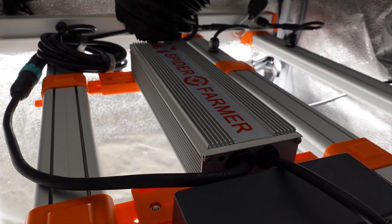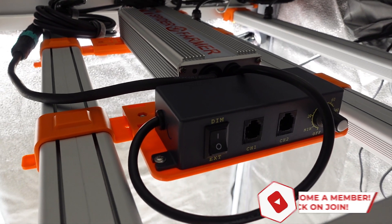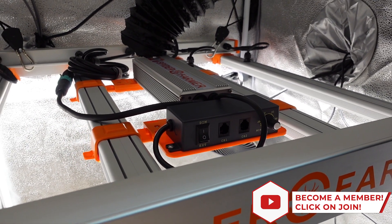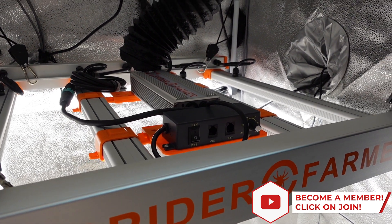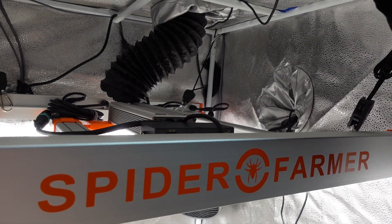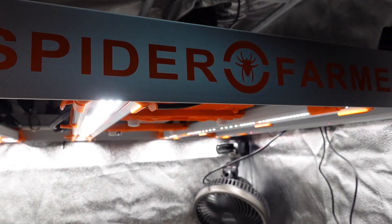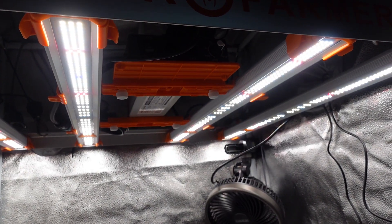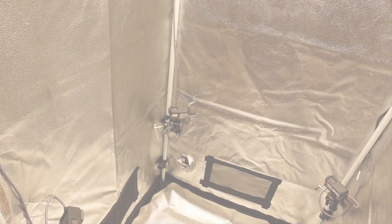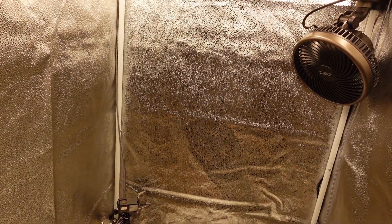That brings us to what is coming up next in this tent, and that is going to be trying to sprout the three skunk seeds that we picked up for this grow. This series is probably only going to get updated once every two weeks instead of weekly, as I want to leave some extra time in my schedule to make something other than the grow update videos, which I am really looking forward to. I have one more video coming out this week, which will put me at 6 videos in one week — that will be more of a channel and life update video, so watch out for that if it sounds interesting.